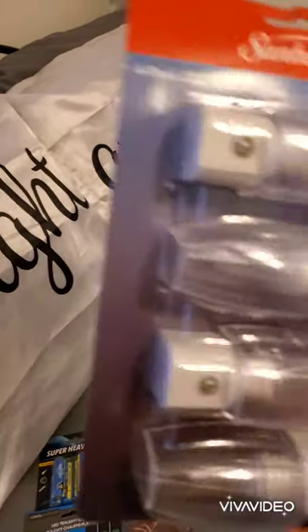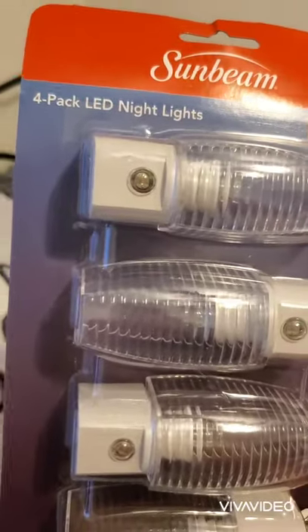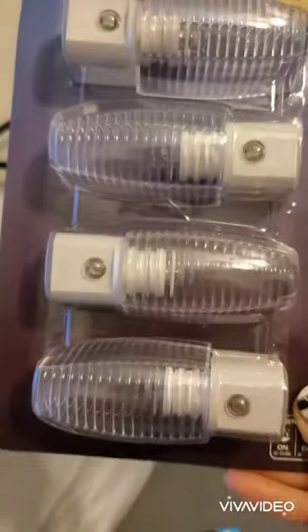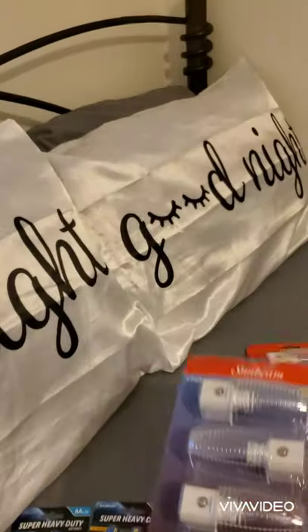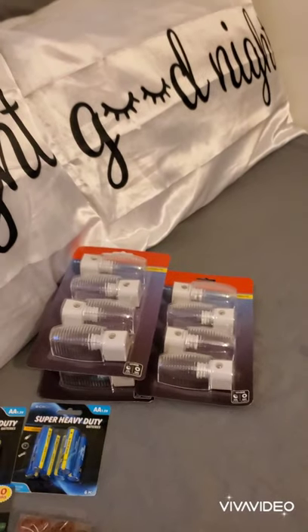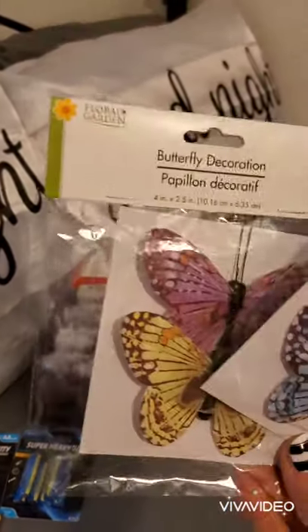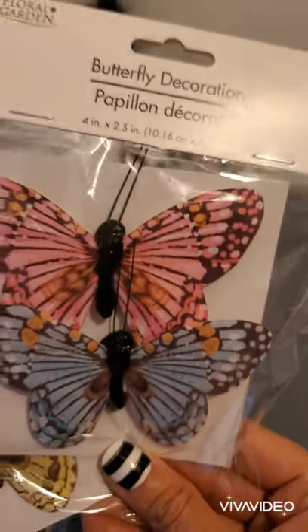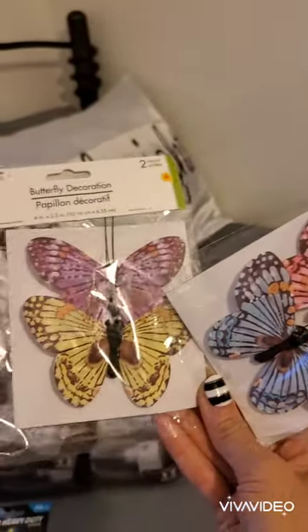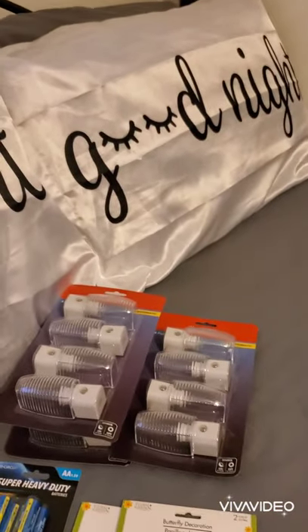Then I found this great deal — a four-pack of night lights. They usually only come with one, and this is a name brand automatic night light, so four for a dollar is a great deal. I bought three packs. I also bought these two beautiful flower and garden butterfly decorations — they come in pairs, and I love how they look.